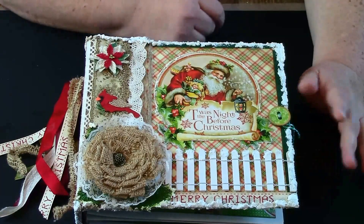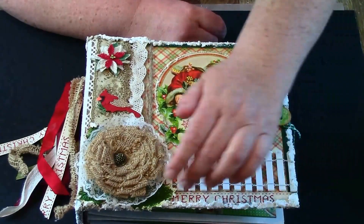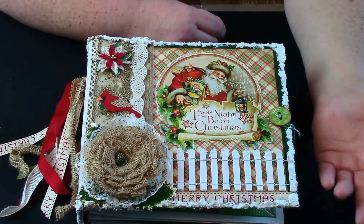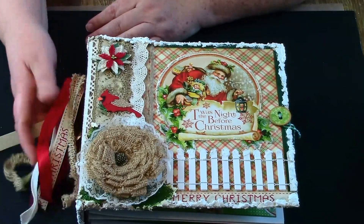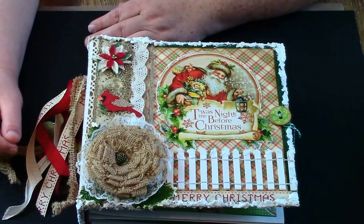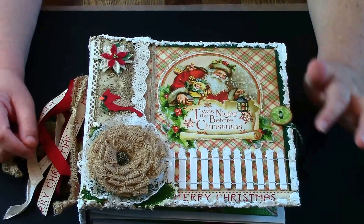I distressed this with walnut stain, and throughout the whole book I distressed everything with walnut stain just to keep it uniform. This ribbon I cut because there was a little too much gap of space after I put the fencing on. The fencing is from their Christmas collection — I have no idea why they have just fence, maybe it's for little train house scenes. The ribbon was on a roll in the Christmas wrapping section. This button is from Graphic 45 and I distressed the edge with walnut stain.